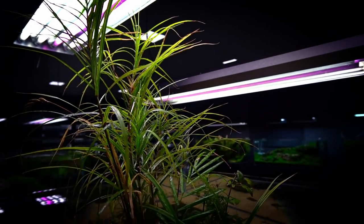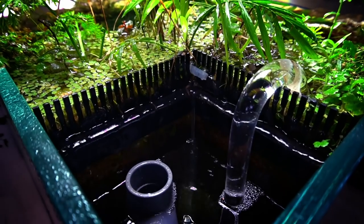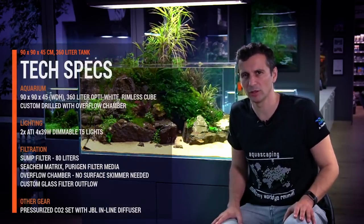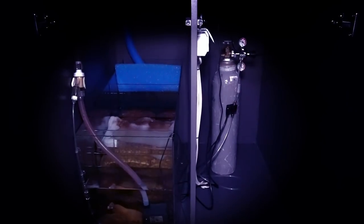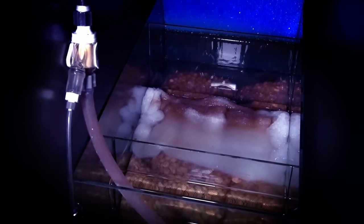Here in the Green Aqua Gallery, we wanted to show you how this works. Basically you don't need a sump for this 90 centimeter cube — 90 by 90 by 45 centimeters. The sump filter below this aquarium is about 80 or 100 liters, with its size determined by the cabinet. It has four chambers: the first is the pre-filtering chamber with the sponge, then the biological filter media and fine filter mesh, which we change pretty regularly.